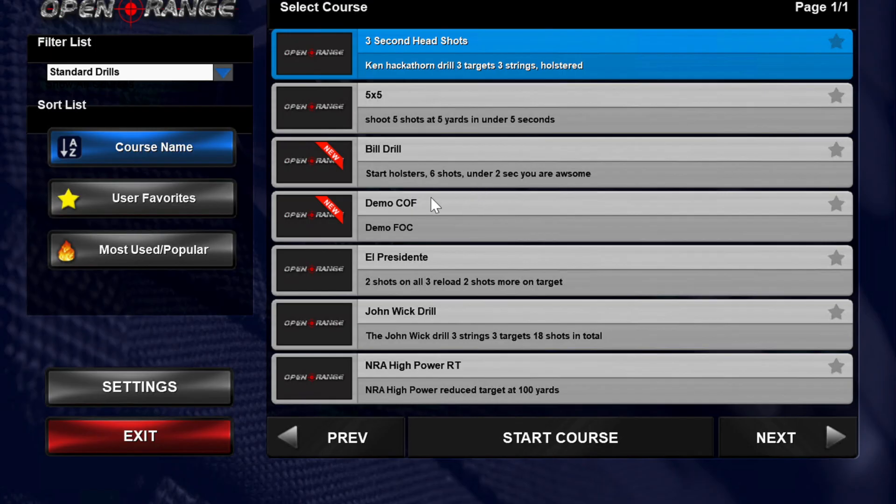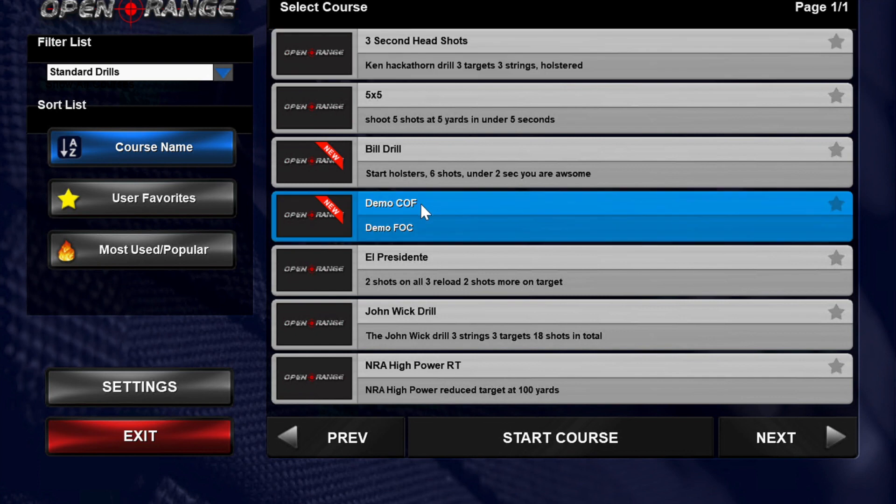Here we are with our demo. This is supposed to be the 5-1-1 target — 5-1-1-X. We'll just do that one real quick.